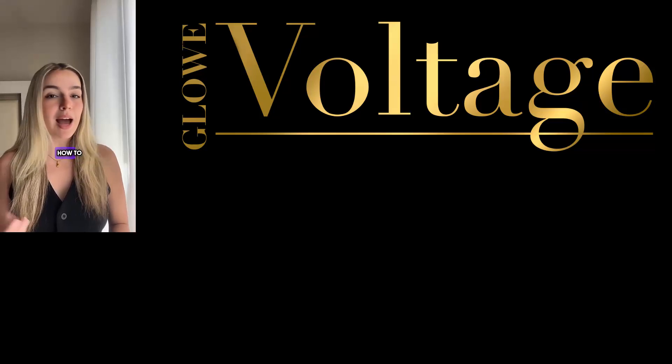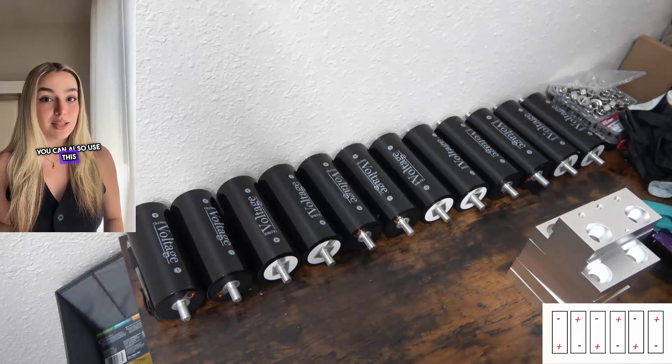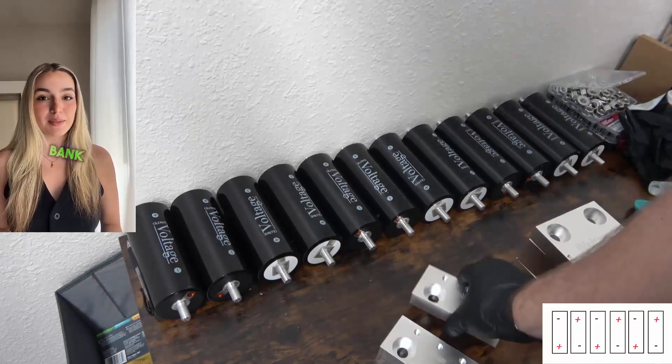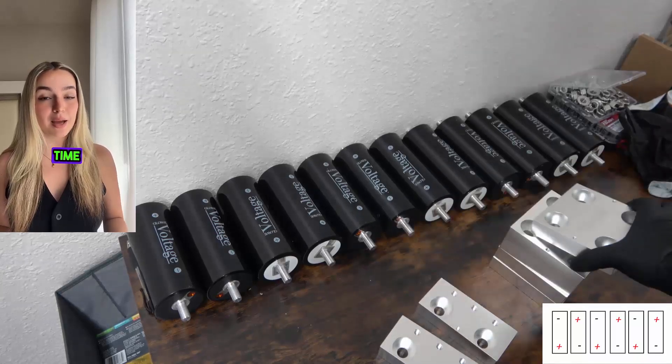In today's video, we are going to demonstrate how to assemble a 6S2P LTO battery bank. You can also use this information to assemble any 6S bank with more cells or even a 1S bank. Let's not waste any time and get right to it.